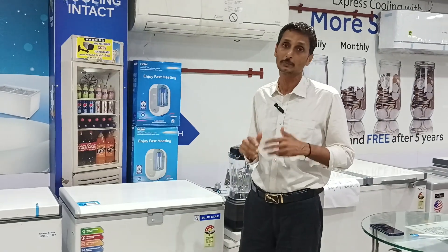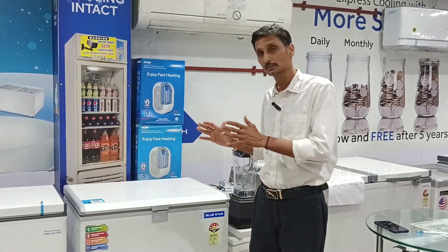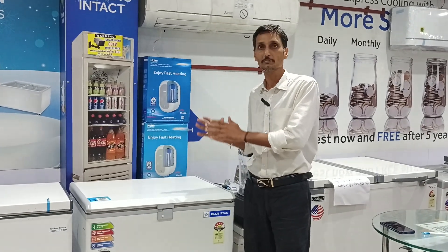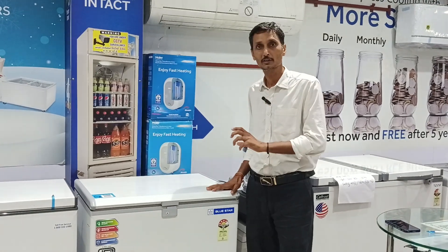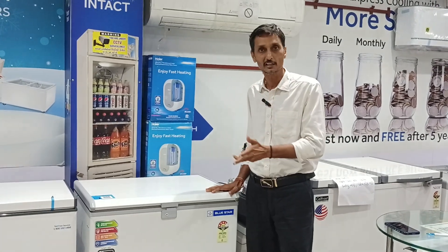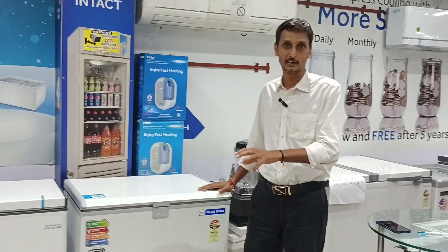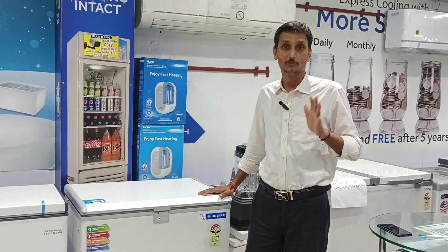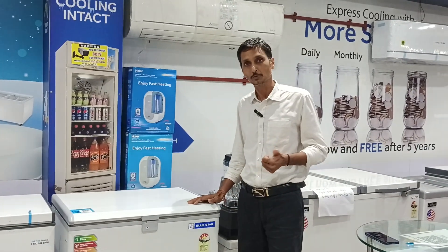You have to add the compressor — don't forget to do it. When you start it, you set it in the deep freezer. If you are freezing, put it in freezer mode. If you are ready, put it in cooler mode or refrigerator mode, and the machine will start. It will not stop. I will keep it in that mode — it will not stop. Thank you, friends.